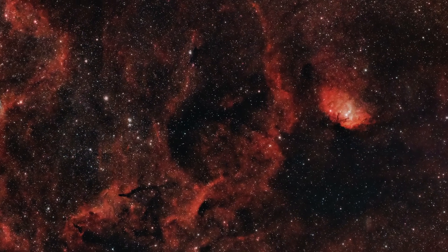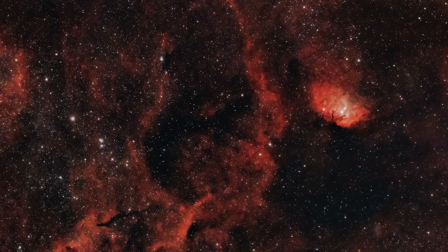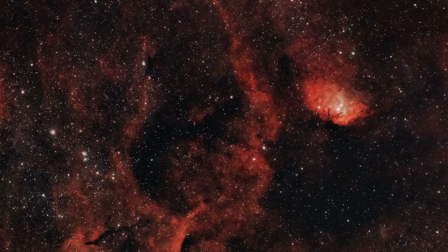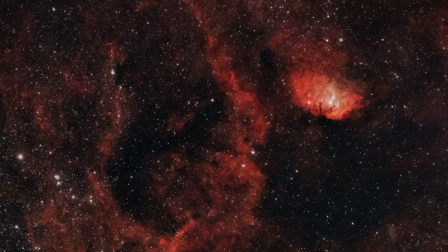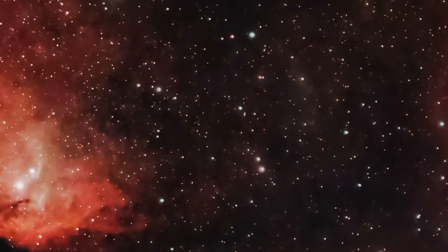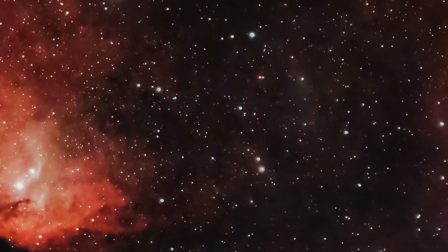I've stacked and processed all of the data — there's about two hours and ten minutes that I managed to get before the clouds turned up. I've processed it in a natural colour palette, but I am also going to do a Hubble palette which I'll put at the end of the video. This data is going to be enough to get a good photo, but I am going to try and add more data at some point to bring out more details like the Cygnus X1 bow shock, which I can just about see at the moment. That's going to have to wait for probably a couple of months because I've got some other targets to do first. I hope you like the Hubble palette photo — thanks for watching, and I wish you all clear skies.